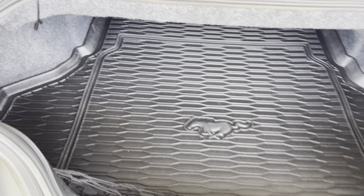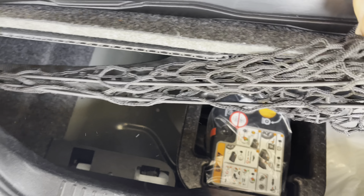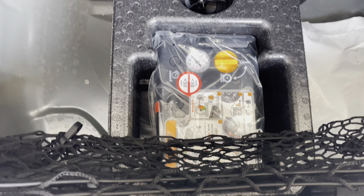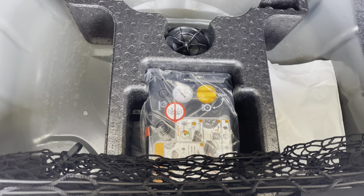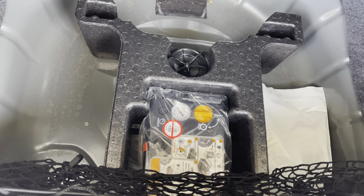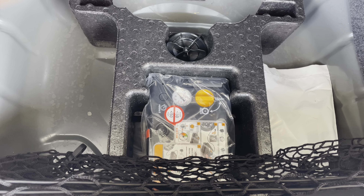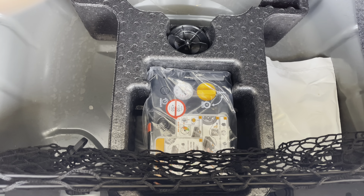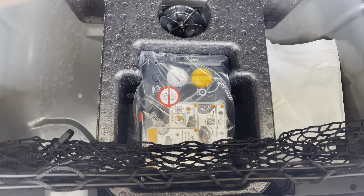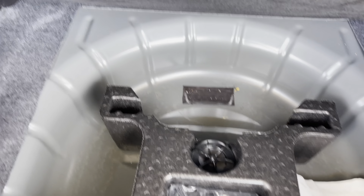Your tire mobility kit is located in your trunk — right here. Basically, it's a little air compressor with some sealant that you put into your tire. If you had a flat, just a puncture in the tread itself, you could use this to temporarily fix your tire and drive to the tire shop to get it fixed properly. If you have something damaged on the sidewall or near the sidewall, this is not going to work.